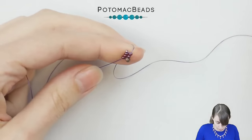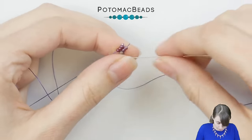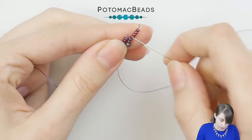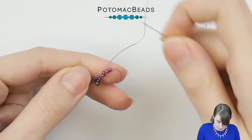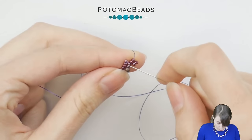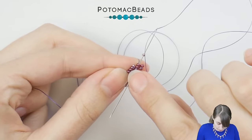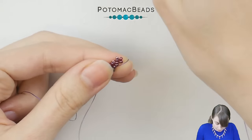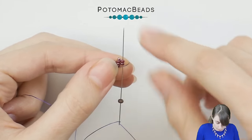From now on it's super repetitive. Instead of three on the side, pick four — so pick four 11.0s, slide them down so there's no gap, skip the last two, and go through these two. Pick one 15.0 and go through three beads out of these four. Then it's again time for another 8.0, going up towards the 15.0 through the two 11.0s on the outside.